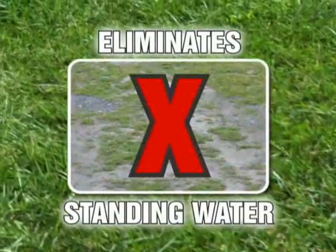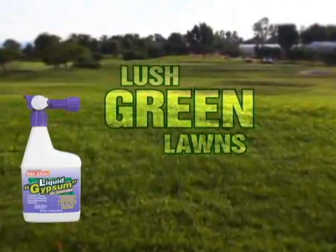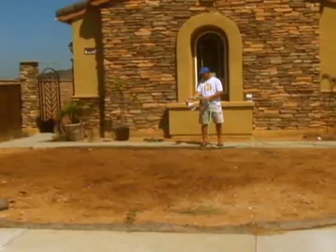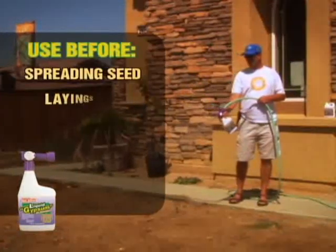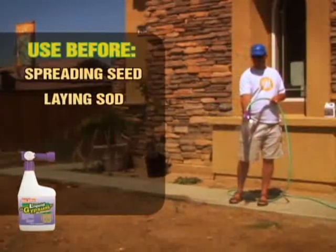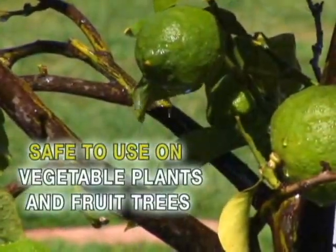It also allows for better water drainage, preventing soggy soils and standing water, and no tilling of the soil is required. Liquid gypsum promotes lush green lawns most people only dream about. Because liquid gypsum helps grass and plants root much faster, it's perfect to use before spreading grass seed and laying sod. It's environmentally friendly and safe to use on all types of vegetable plants and fruit trees.